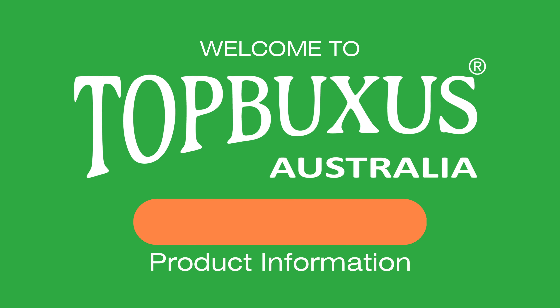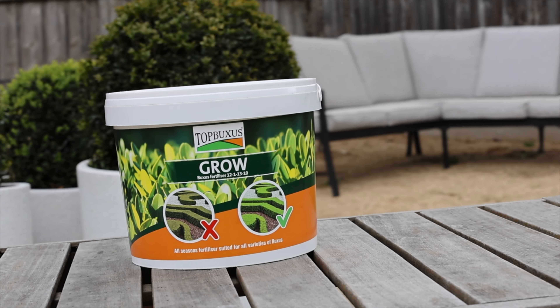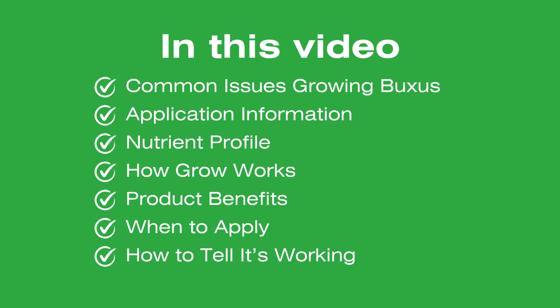G'day and welcome to Top Buxus Australia's guide on all the information you may be wondering about Top Buxus Grow. We'll cover some of the common issues that occur when growing Buxus, plus guide you through how and why Top Buxus Health Mix actually works. We'll also cover when and how to apply it, and how to tell that it's having the desired effect on your Buxus.